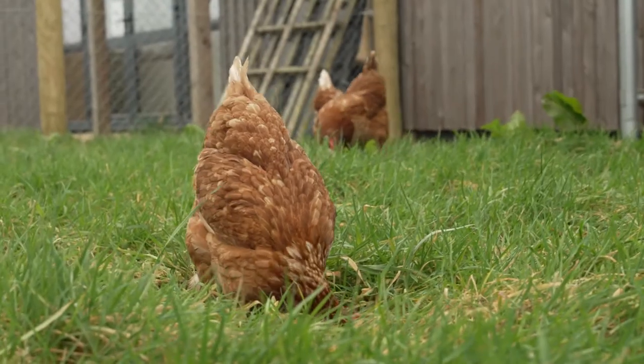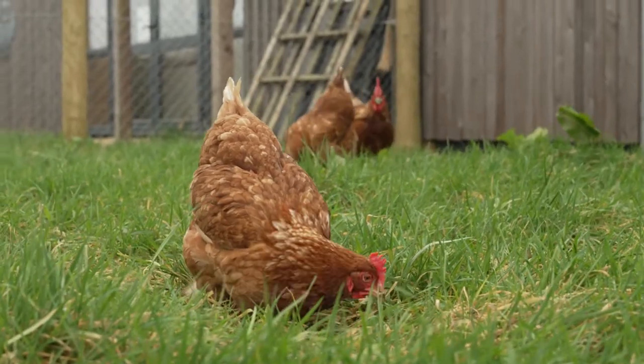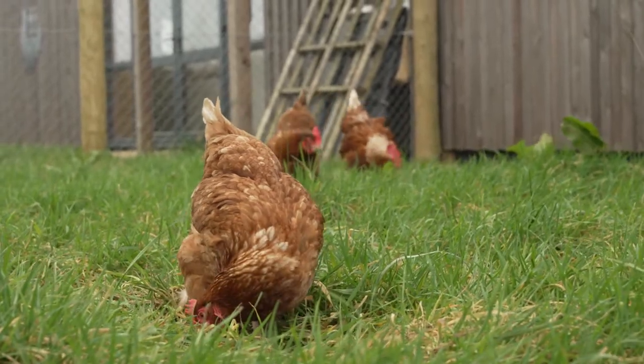Today we're going to be performing a health check on a hen to identify what's normal. This will provide a baseline to check your own hens against.